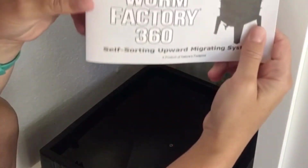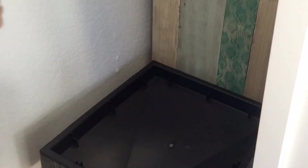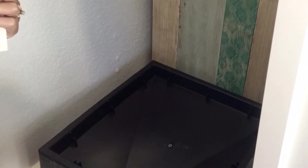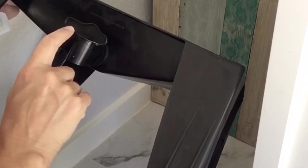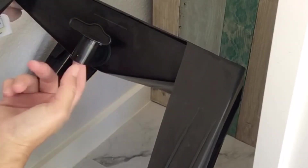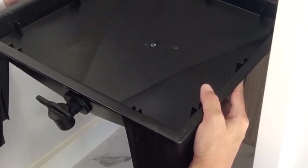We're going to set up the Worm Factory 360. I don't have my worms yet - they're coming in a couple days - but I figured we'd get this set up. I've got a little corner in the sunroom, completely shaded. Starting with the base: there's a spigot on here that needs to be turned so 'open' is facing out. This is for airflow purposes - if it gets really moist it will drain out liquid at the bottom of the tray.